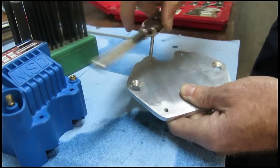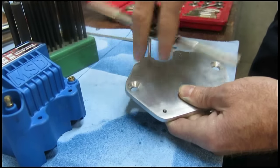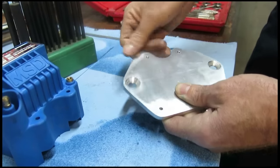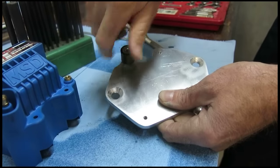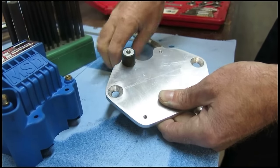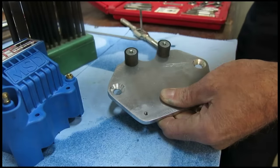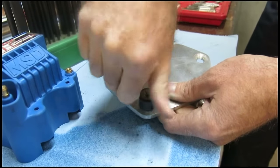Our custom coil bracket is cut out. I've already drilled the mounting holes for the MSD coil. Now I'm tapping them, and this particular coil requires 10-32 threads because it sits on these cool rubber isolators. These will dampen the vibration, and that's what enables us to run this coil mounted directly to our engine without it dying after thousands of miles on solid motor mounts.